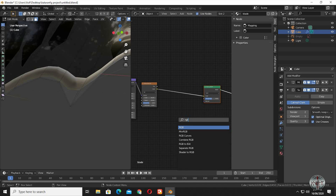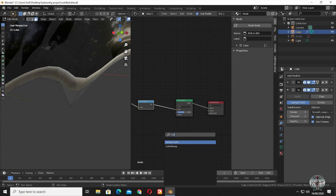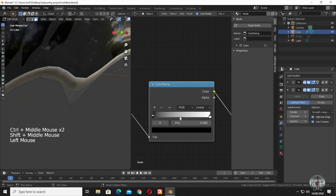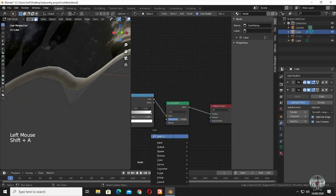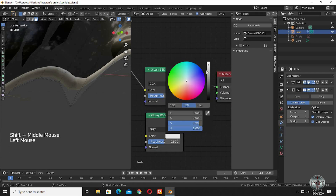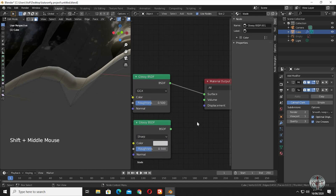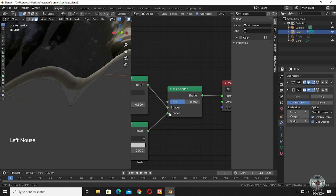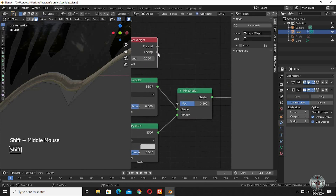Now we are going to bring in an RGB to black and white node. Now bring in a color ramp. Bring in another glossy shader. Select Sharp from the drop-down menu. Bring in a mix shader to mix the two glossy shaders. Bring in layer weight and join facing to the factor of the mix shader.